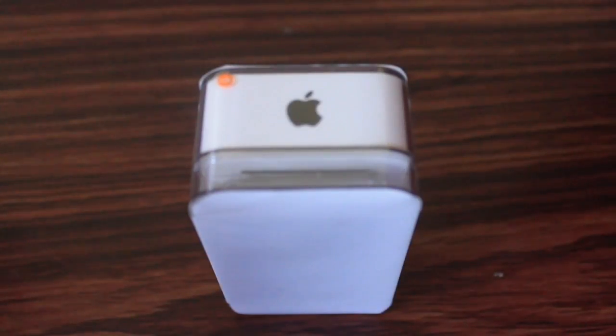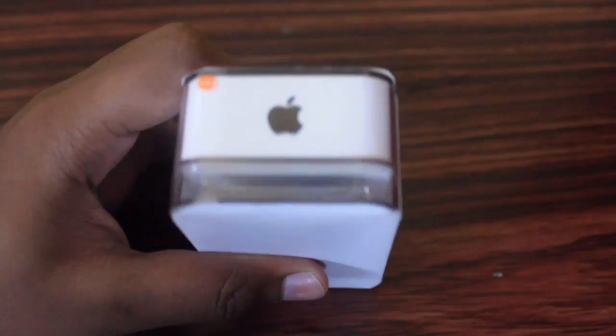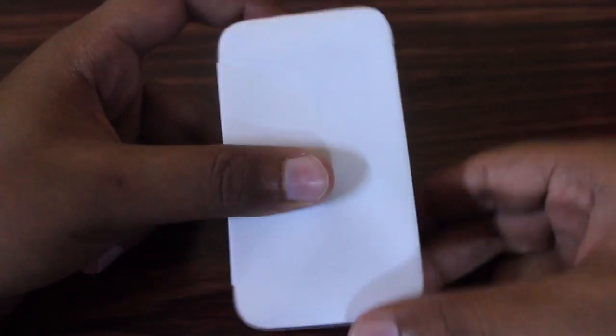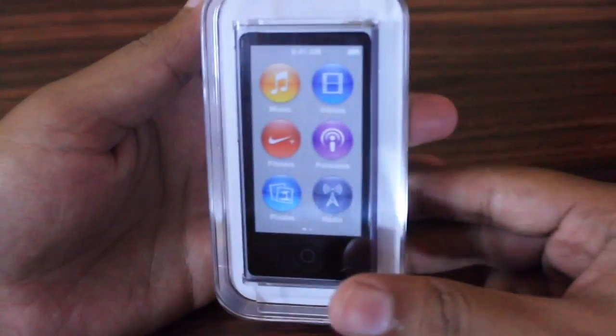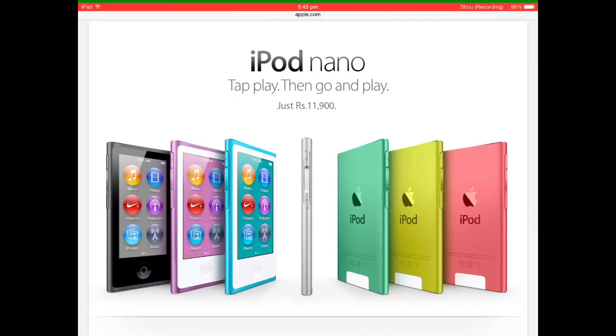Hello guys, this is TechGenius and today I am going to unbox the Apple iPod Nano 7th generation. Let's have a closer look at its packaging. Let's first remove this protective sleeve which is provided by the company for protection of the case. This is the Apple iPod Nano 7th generation.